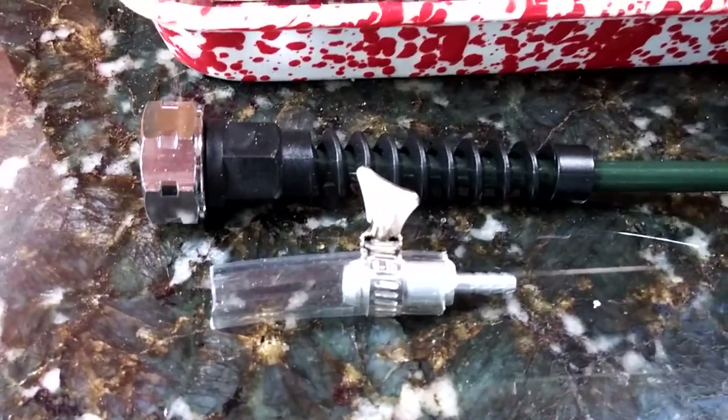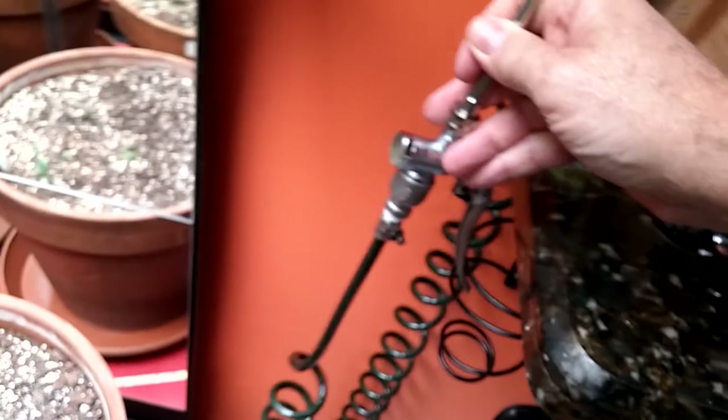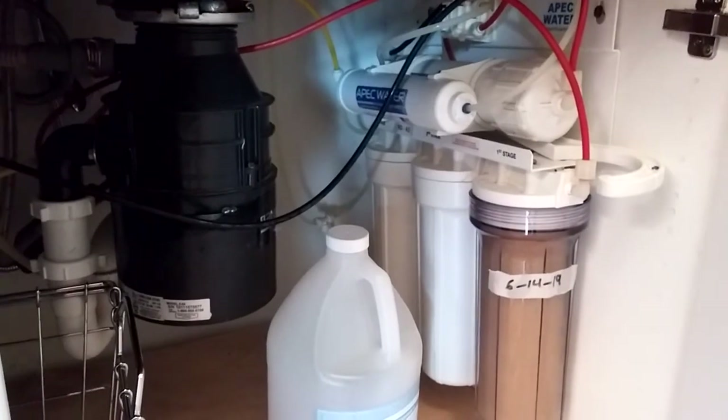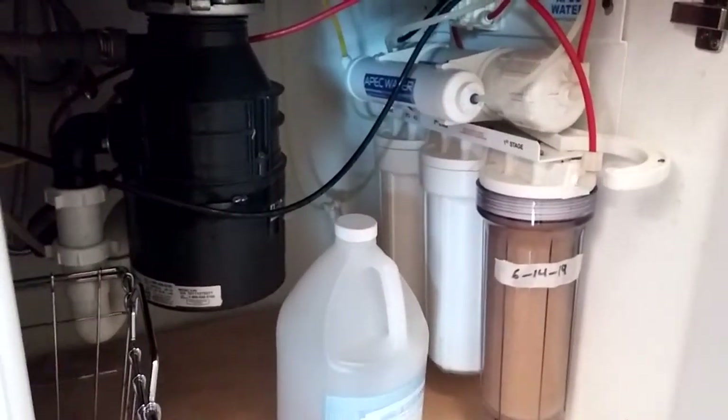A reverse osmosis system is the only way to garden if you want to have good results, simply because there are too many chemicals in the water these days — too much chlorine, too much fluorine, 300 other chemicals. This is the five-stage APEC reverse osmosis filter on Amazon for $199.